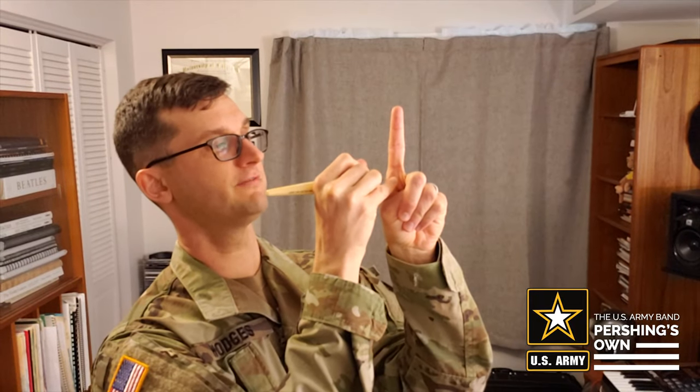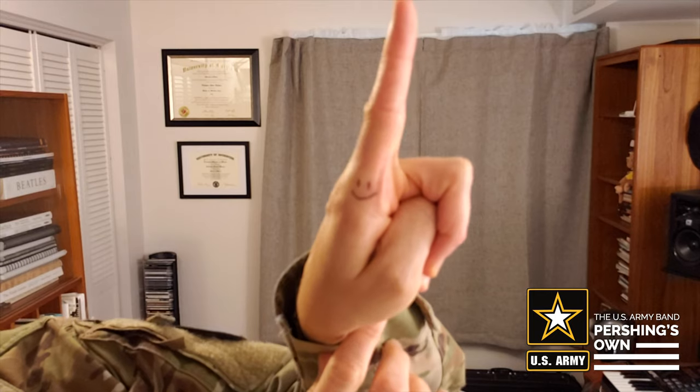The first thing we're going to do is grab a pen and our left hand. We're going to find the base knuckle of our index finger, and on the side of your hand right here, you're going to draw a smiley face on the base knuckle like that.